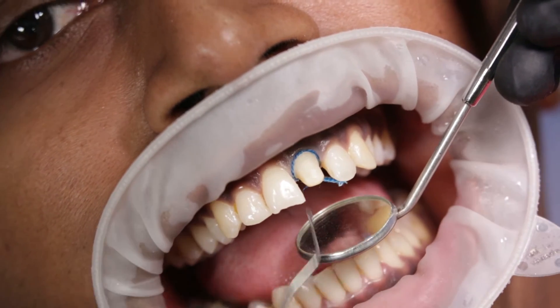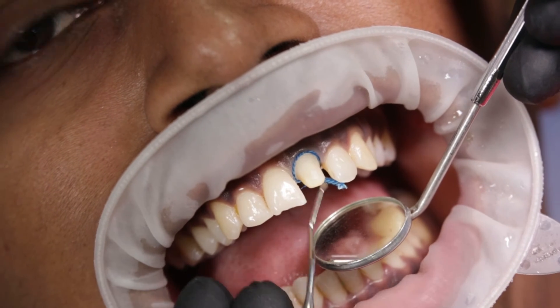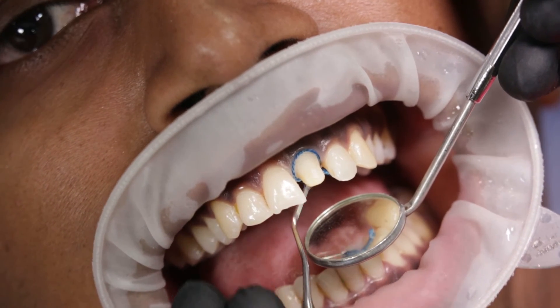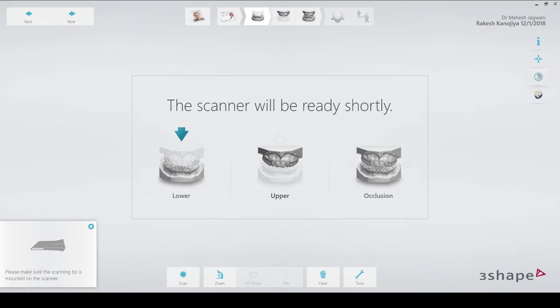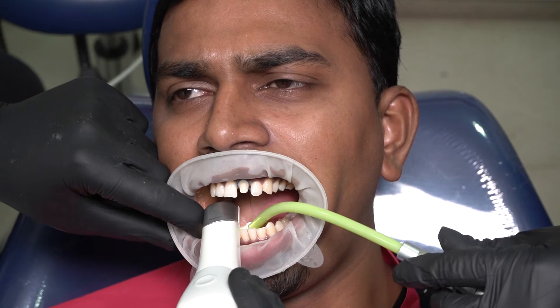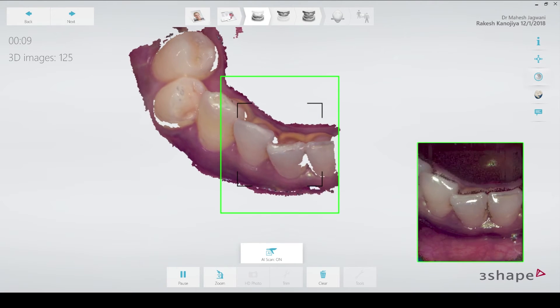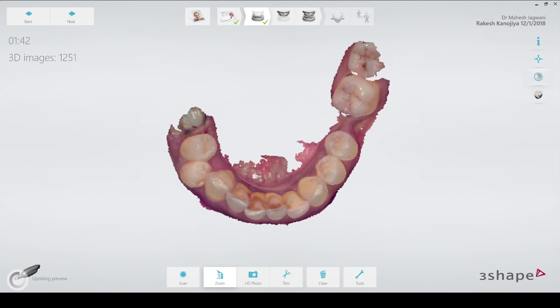My 3Shape Trios scanner is now ready while I pack the second cord, which is a number one cord, to give me some amount of horizontal retraction so I can scan the margin cleanly. I have already entered a manual shade before starting the process so I can send it as a reference to the lab. I start scanning with the usual workflow beginning with the lower arch — you can see how easy this system really is. It's a class apart, be it a matter of speed or just the simplicity of the workflow.